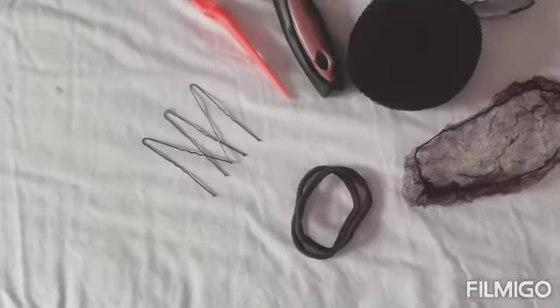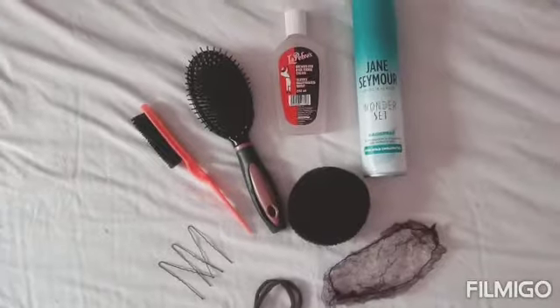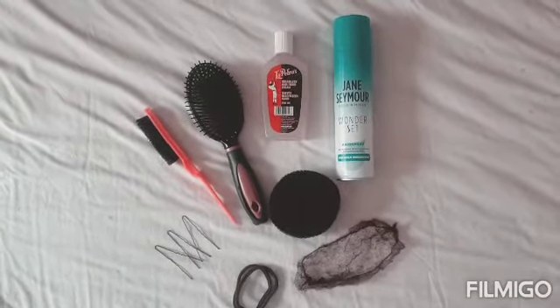Here are the tools and products that you'll need: bobby pins — the open ones, not the closed ones — a net, some elastics, Lapebra, a normal brush, a flyaway brush, and a hair donut and some hairspray.